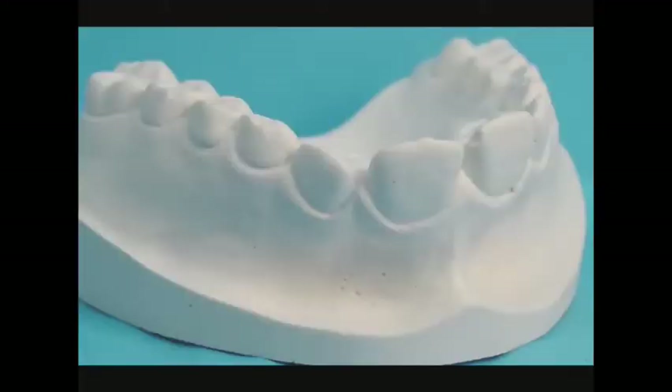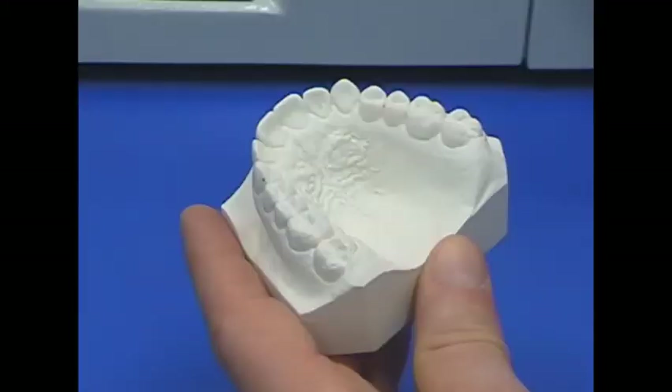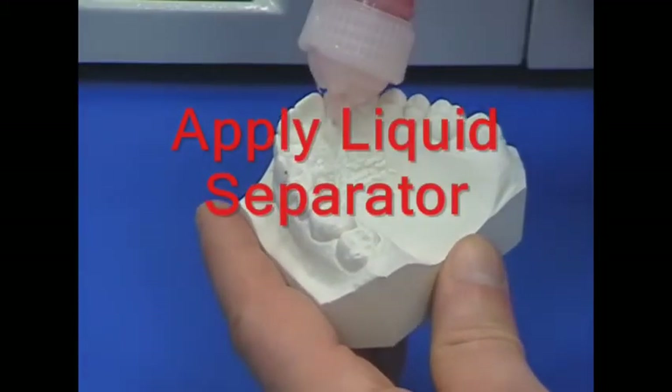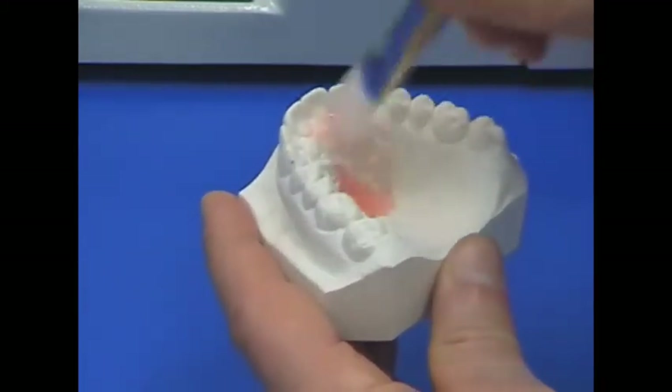Interdental spacing should be relieved using a quick setting stone, for example, snap stone. Also for younger patients, compensations for erupting teeth should be made to lengthen the use of the mouth guard — build up these areas with stone. Liquid separator is applied with a brush to all model surfaces to come in contact with the forming material.